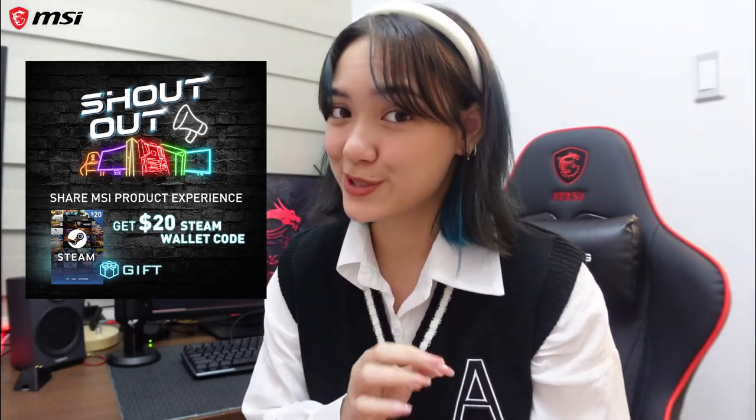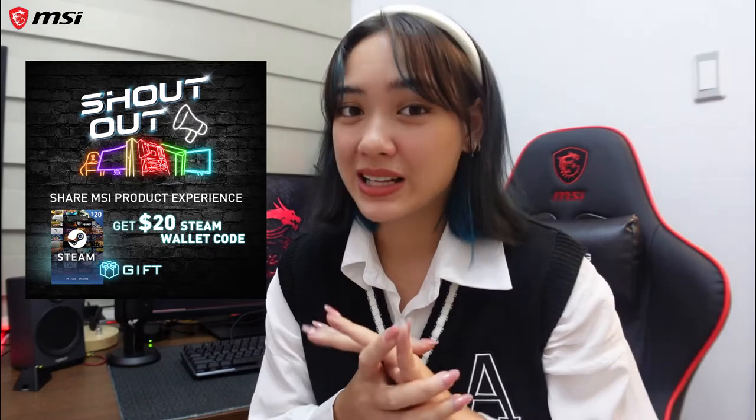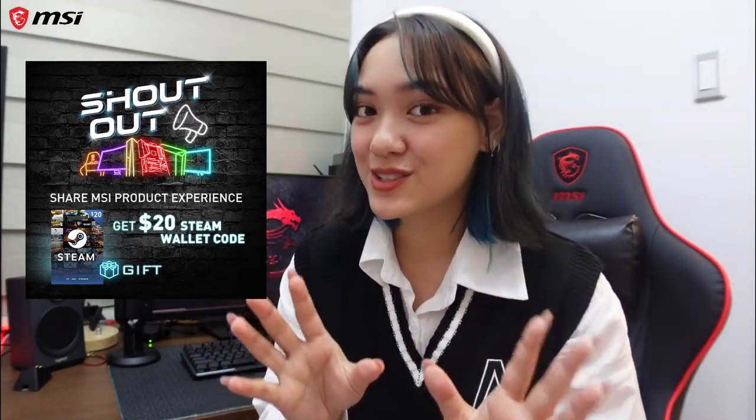If you want to challenge yourself, the link to play is in the description below. That's it for my review and gameplay — I hope you guys enjoyed that. If you have any comments, suggestions, or reactions on what you think of this whole MSI setup, let me know in the comments. And don't forget there are also two promos to watch out for: the MSI Shout Out promo running until September 30, 2022, where you shout out or review an eligible MSI product for a chance to win a $20 Steam code; and the MSI Meant for Each Other promo until July 31, 2022, where you take a quiz for a chance to win a $20 Steam code. I hope you guys enjoyed everything — all details are in the description, and I'll see you guys next time. Bye bye!